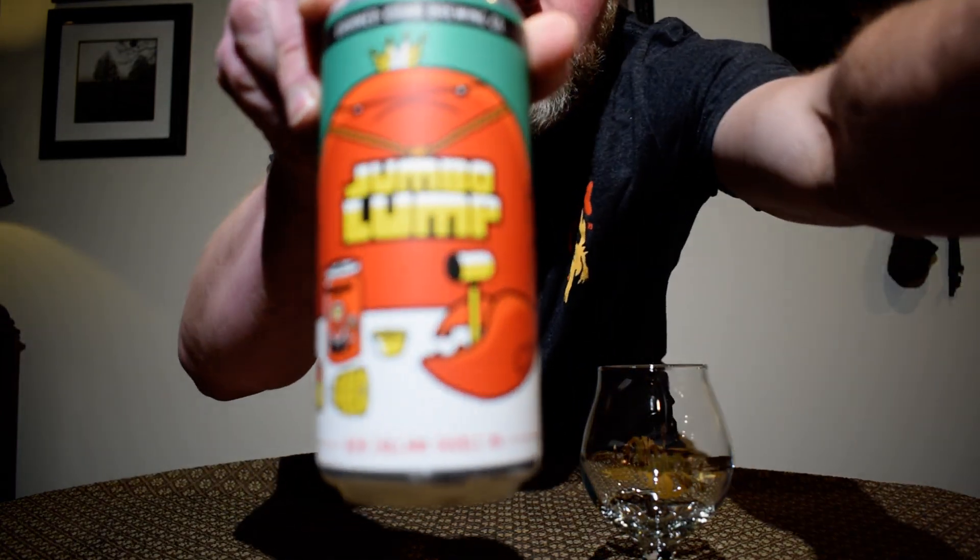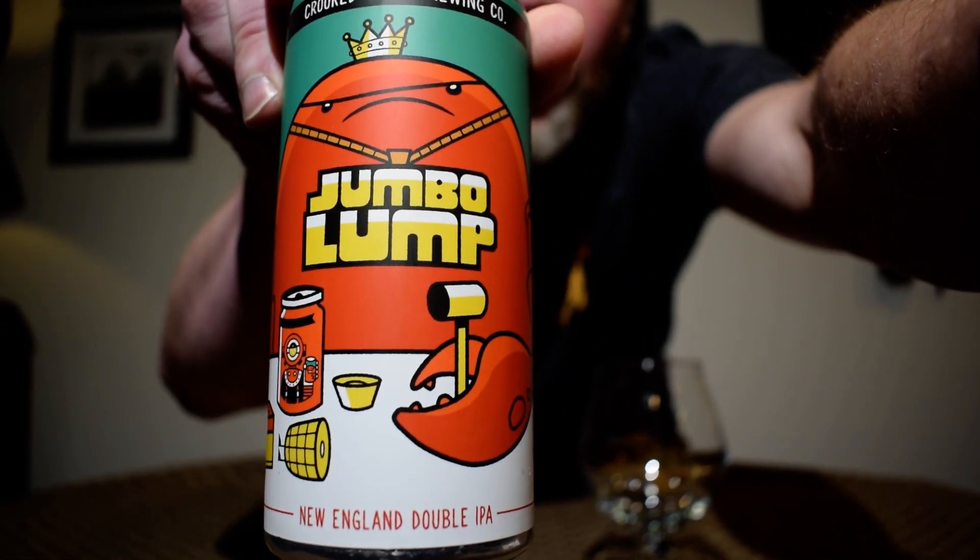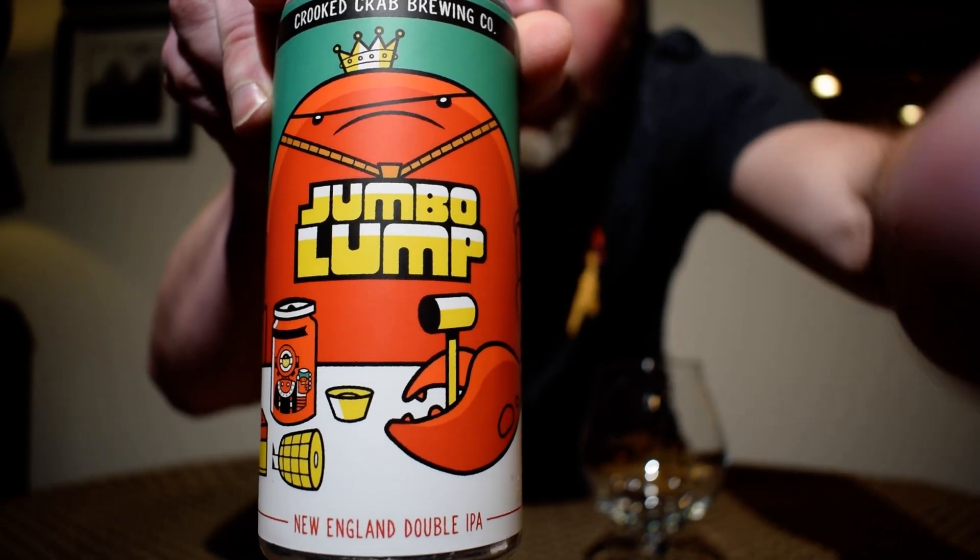Hey everybody, welcome back to my channel. My name is Ryan and today I'm going to be reviewing a beer from the Crooked Crab Brewing Company, based out of Odenton, Maryland. This is their Jumbo Lump, a New England IPA.